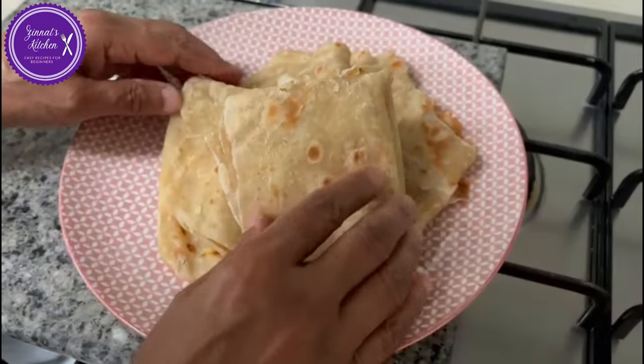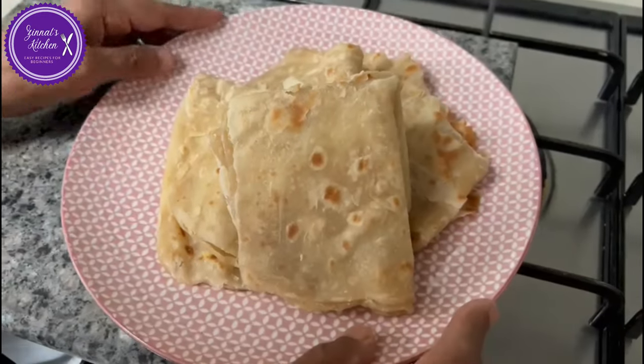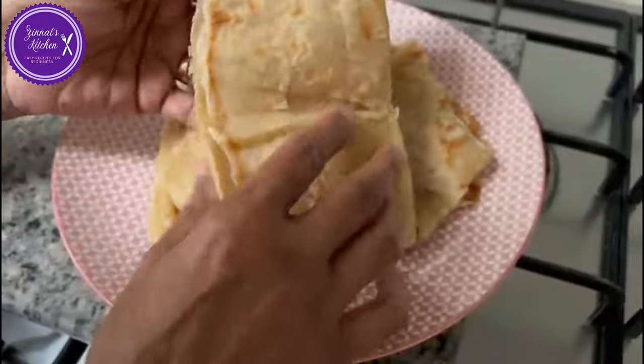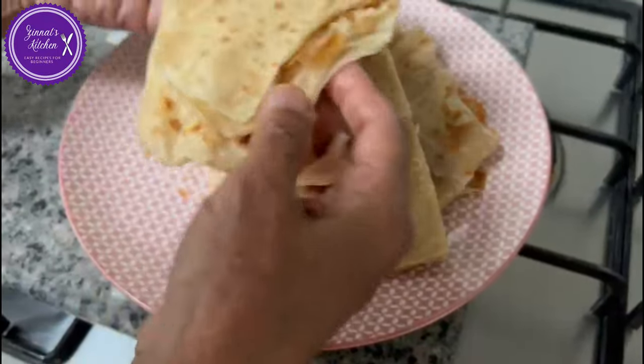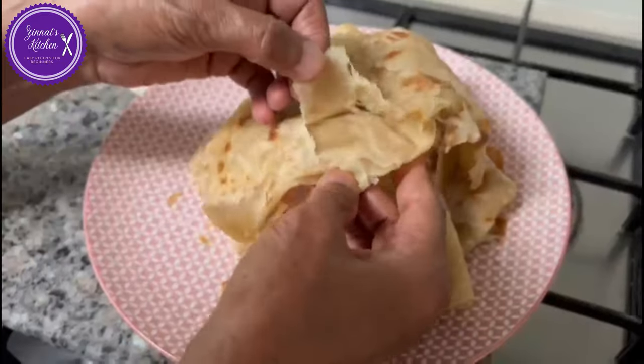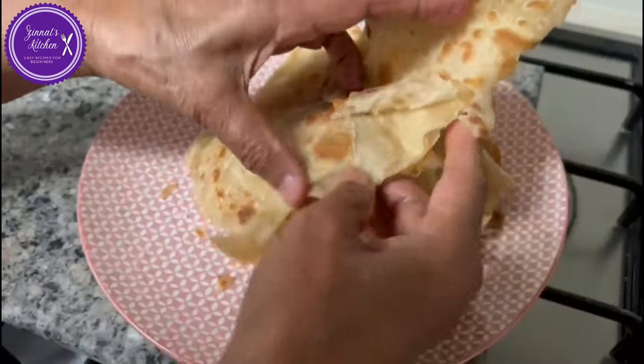Hello my lovely people! Welcome to Snart Kitchen. I hope and pray that you are all well and safe. Today I'm going to show you how to make lovely roti, flaky and with layers. So let's get started then.